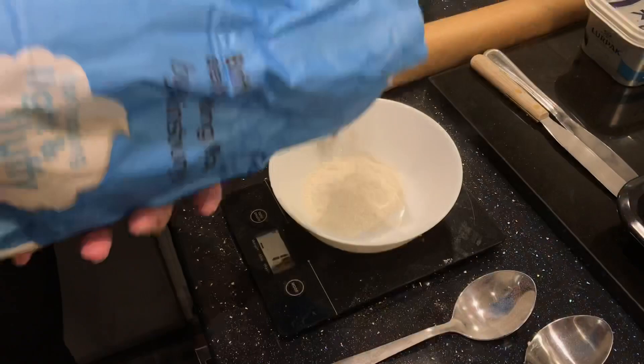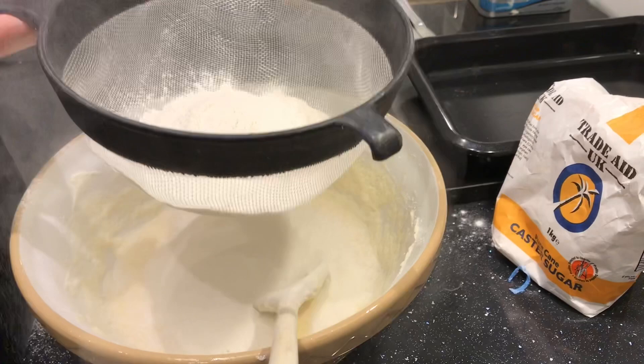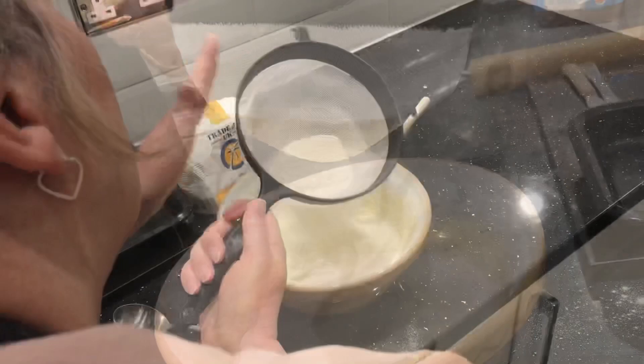Then weigh out 200 grams of self-raising flour and sieve it into the batter. Fold the flour into the mixture until it's fully mixed.